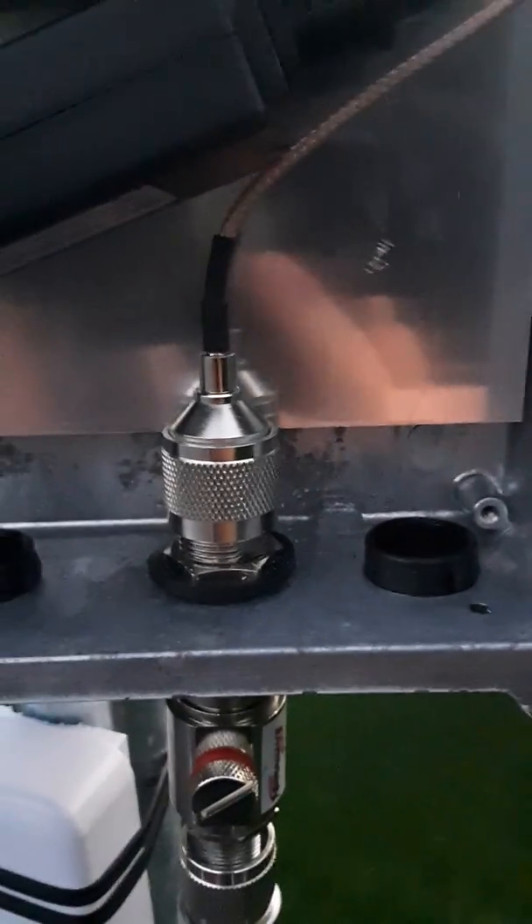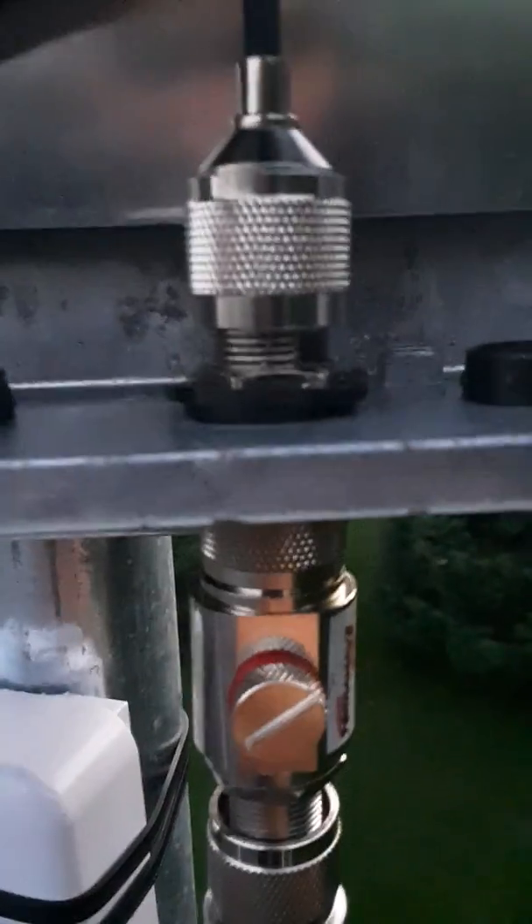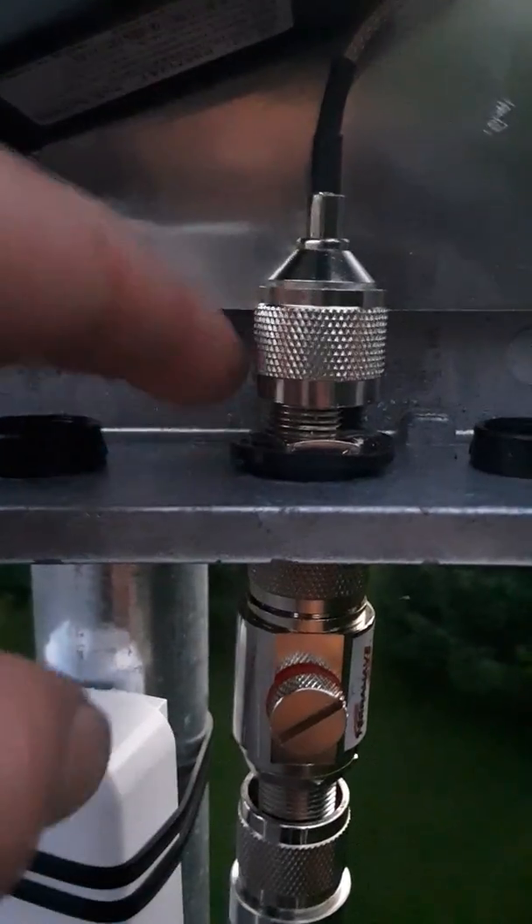It goes into the power over ethernet splitter here. Then we've got some N-type connections going on — N-type to our PSMA, that would be male attaching to the back of the Bobcat. Then we've got a middle N-type adapter that actually goes through and houses onto the aluminum housing here.